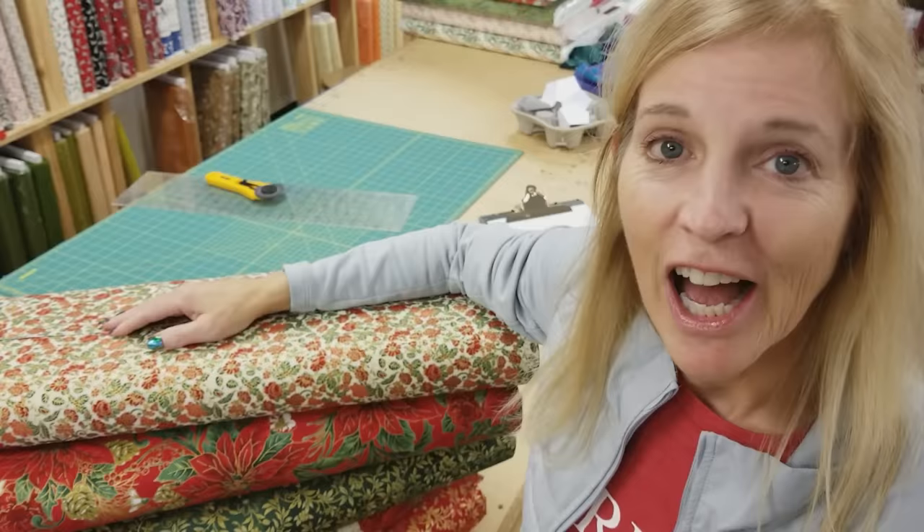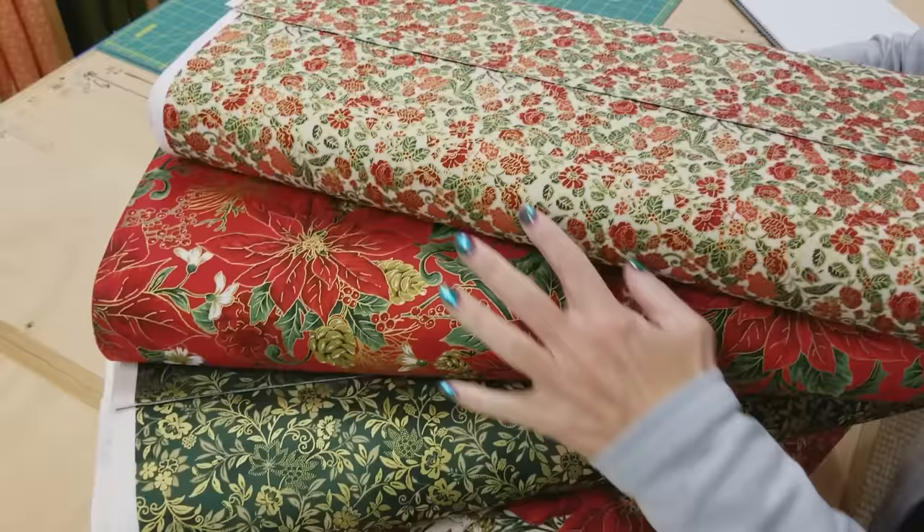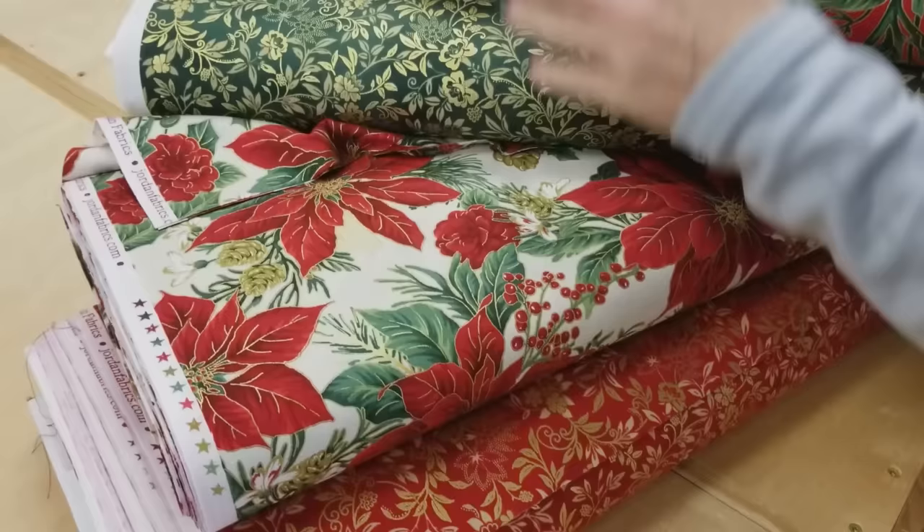I'm going to use these fabrics that we had printed in Japan recently. They have metallic accents, and there are some large-scale prints. Since my pieces in the tree skirt are fairly big, I have a nice opportunity to use these big pieces and keep them whole. They don't get cut up too small, so they will look really good in this project.